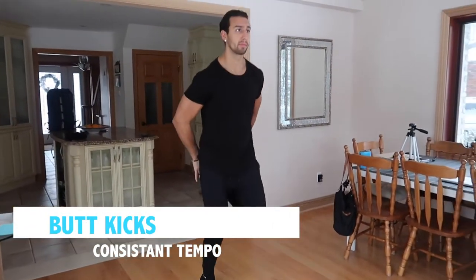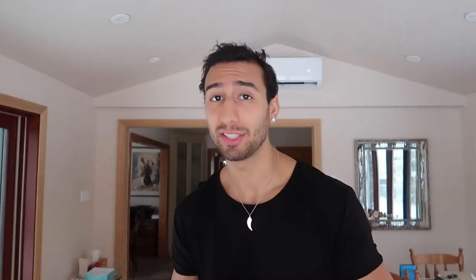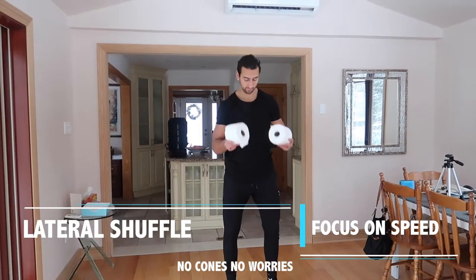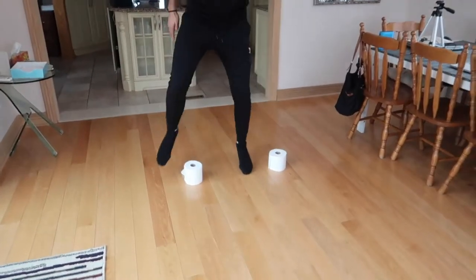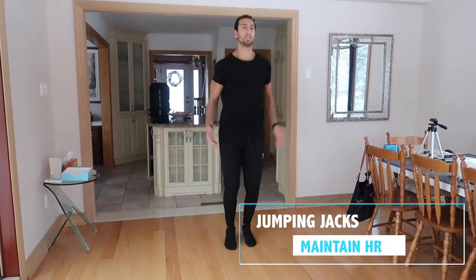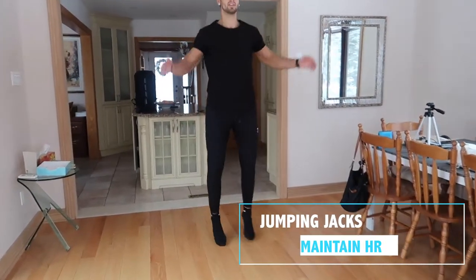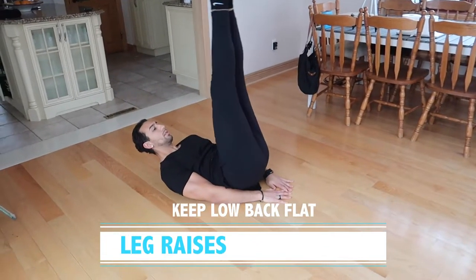We're going to jump into the first circuit. It's going to consist of butt kicks, side-to-side fast speed, jumping jacks, and leg raises. For the butt kicks, we want to make sure we're really hitting our butt, keeping those legs up and consistent because we want that heart rate to slowly start coming up. For the fast speed, if you don't have any cones, that's okay — I use toilet paper as pretend cones for a side-to-side ladder drill. For the jumping jacks, we're just trying to increase that heart rate. We end the circuit with a leg raise to really get that lower core.